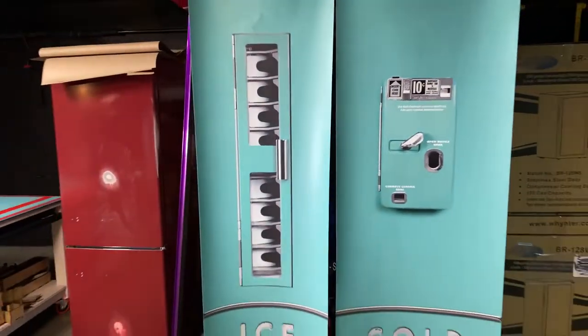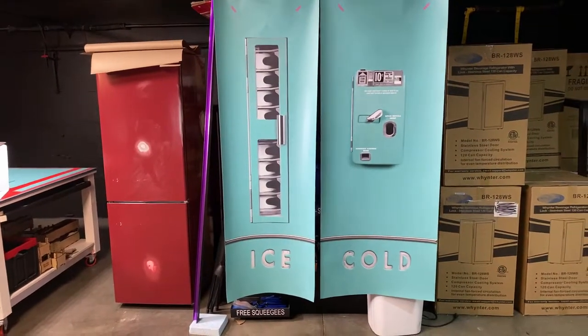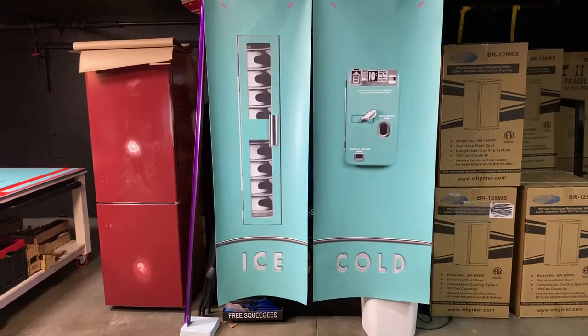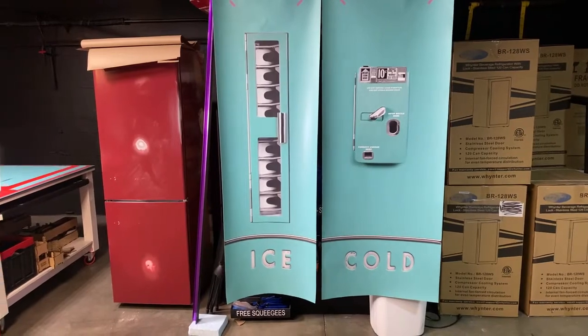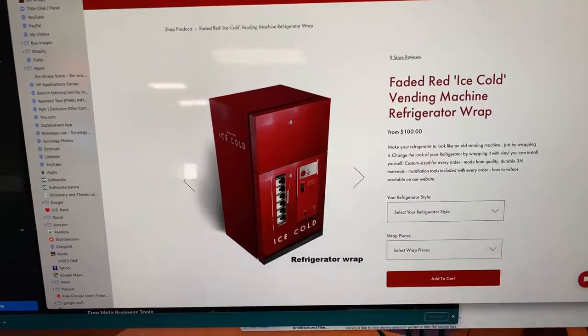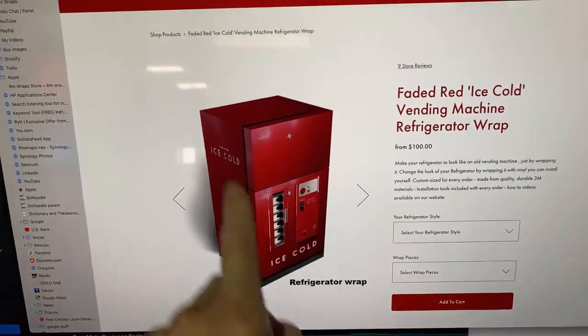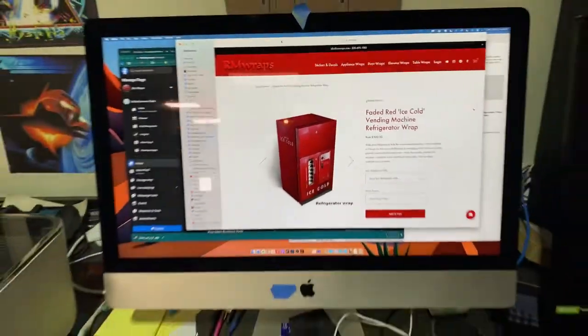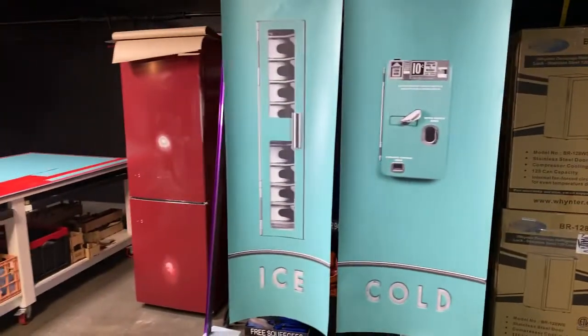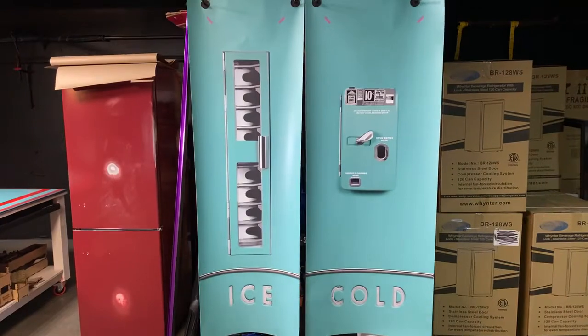This is actually a custom print. The customer said they liked a design on the rmwraps.com website — it's called the Faded Red Ice Cold Vending Machine Wrap — but they wanted to change the color to a turquoise color. They sent us the turquoise color code and we did it that way.